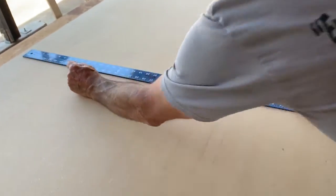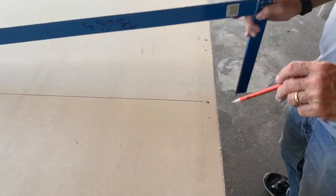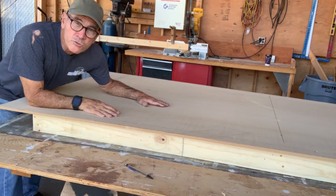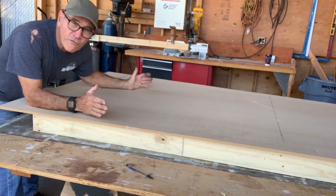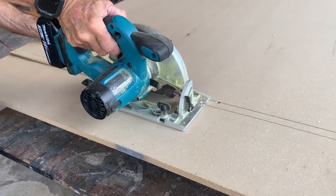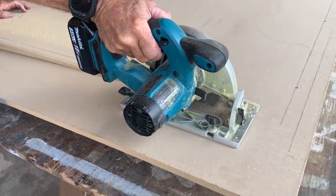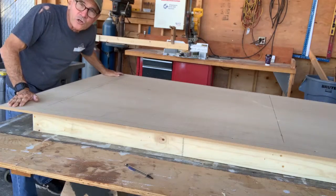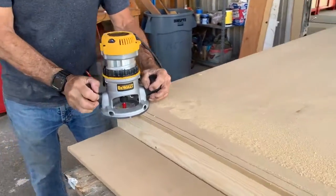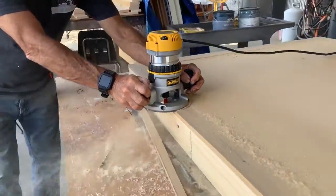I don't always trust myself for getting those screws in the right place, so I'll always draw a line. This wall section is four feet wide and seven foot six inches tall, so we're going to cut it off at the end because our MDF is a little bit oversized. Cut it off with a skill saw first, close to where it needs to be, then trim it out with a router so we've got nice flush edges on all the sides.